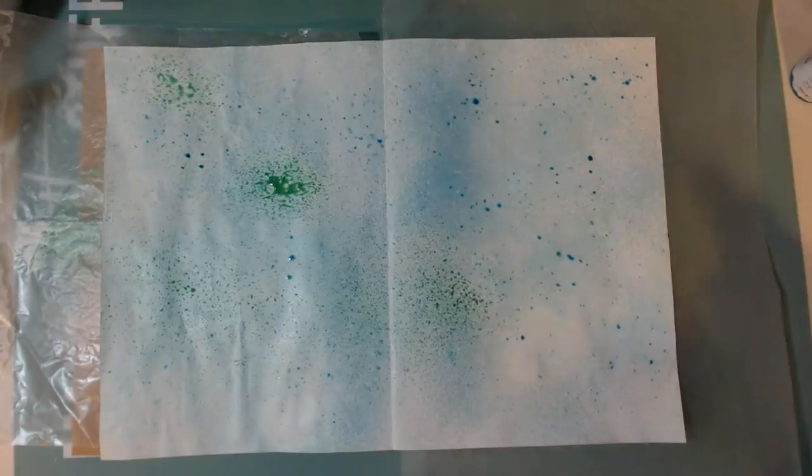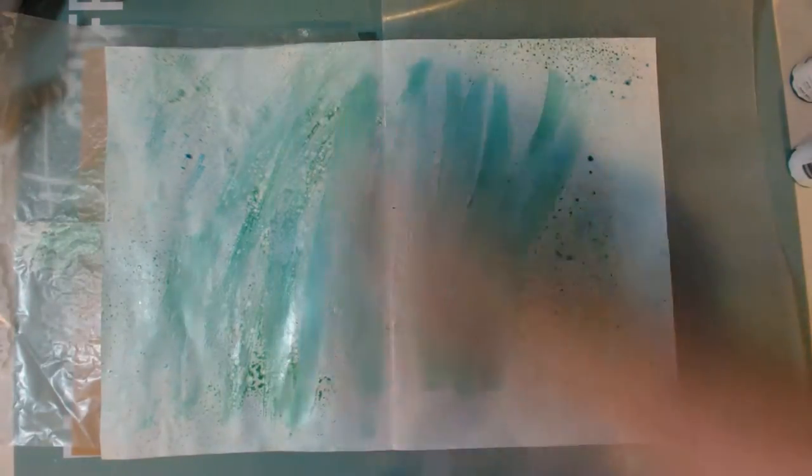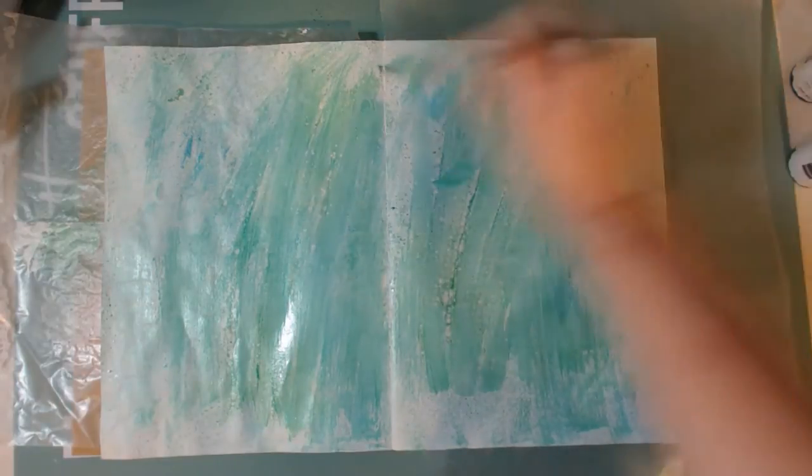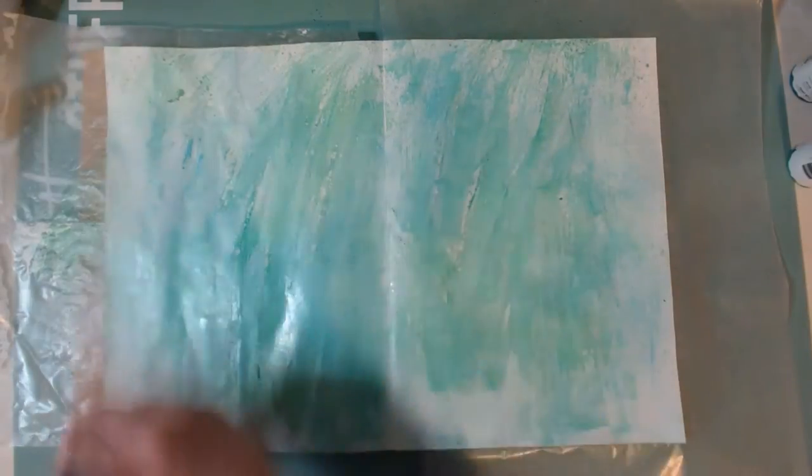I've done little kind of artsy journal pages, but not in this big art journal that I got probably about six, maybe eight months ago. It was from Barnes & Noble and it's kind of like the Dylusions big art journal — I'm not sure what size it is but it's the same size as the bigger Dylusions art journal page.